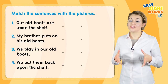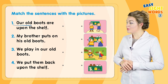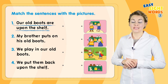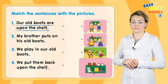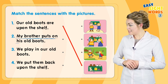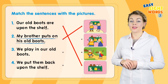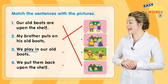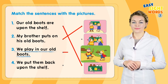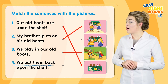Now match the sentences with the pictures. Our old boots are upon the shelf — draw a line matching that sentence. Number two: my brother puts on his old boots. Number three: we play in our old boots. Number four: we put them back upon the shelf.